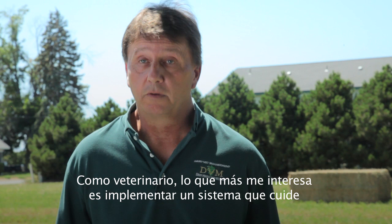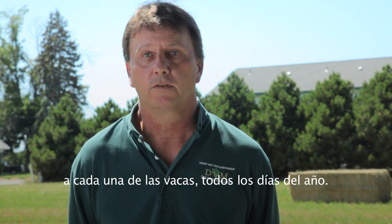From a veterinarian's perspective, I'm most interested in providing a system that takes care of our cows on an individual basis every day of the year.